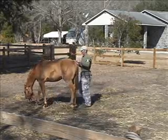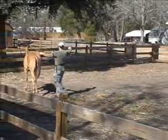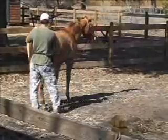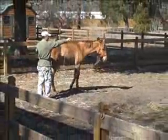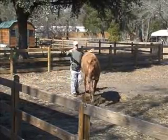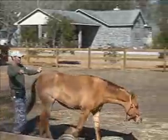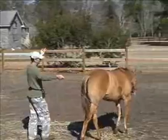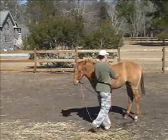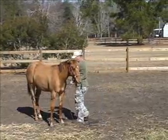We taught her that earlier so we can transfer it here. Then we teach her to turn. This may be the third or fourth time we've had her in long reins, and she's doing really well. As I increase tension on the left rein, I let the right rein slide through my hands so it doesn't create double pressure. I've also taught her to be comfortable with all these ropes around her.